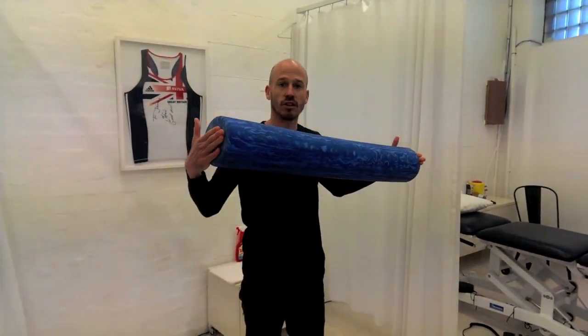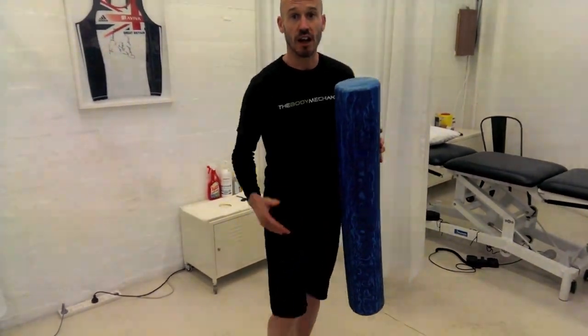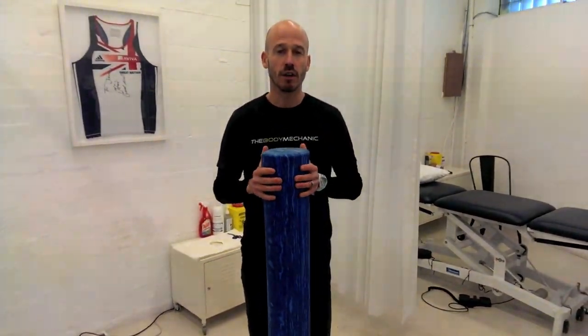The reason for getting the long ones is that you can actually use them for doing some things on your back as well. But today we're going to show you how to use the foam roller on your ITB and also on the calf muscles — two areas we commonly recommend for both cyclists and runners.